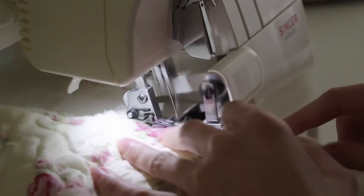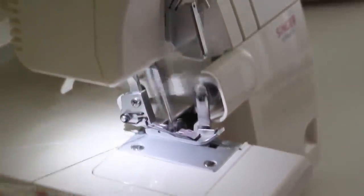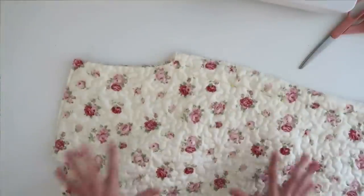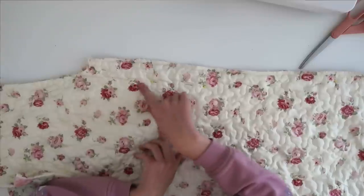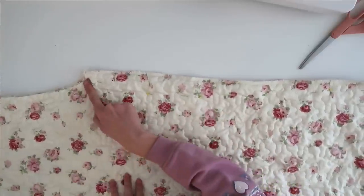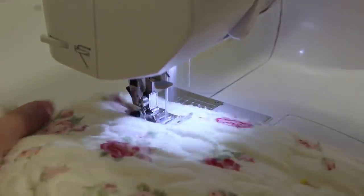I'm going to go ahead and serge those edges. I tried on the coat and decided I did want it to be a little more shapely, so I added some pins and tried it on to make sure that's where I want them. I'm going to start up here, take it in a little bit, then make it go back out — taking off about two inches on either side.